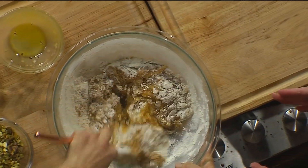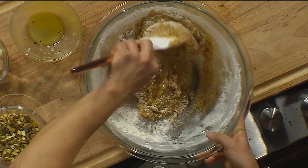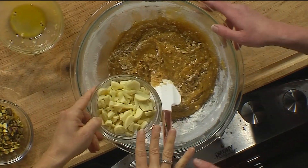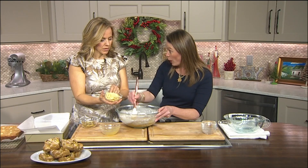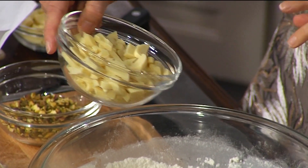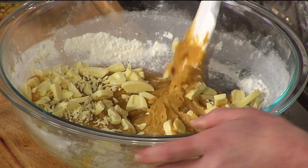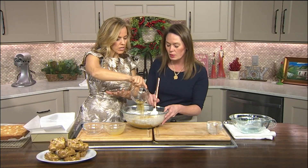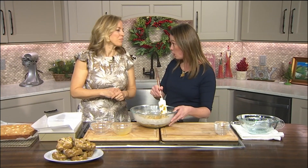Once we get this combined, we're going to add our first addition of white chocolate — chopped white chocolate — and then we're also going to add some pistachios into our batter. Does it matter what type of white chocolate we should look for when shopping? You want a good quality white chocolate — it makes a difference. Take it all in there. And then we can also add those pistachios. These are unsalted, so you can control the amount of salt in the recipe.